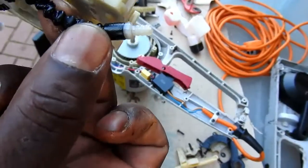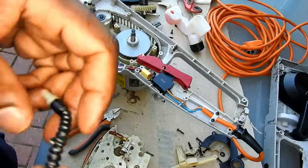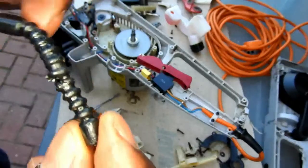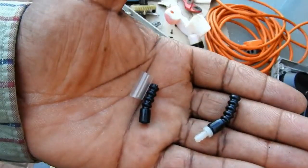Straight away I can see there's a split in the pipe here. Let's give it another look — it's got a break in the pipe here. Not sure how that happened, but I'll have to repair it.